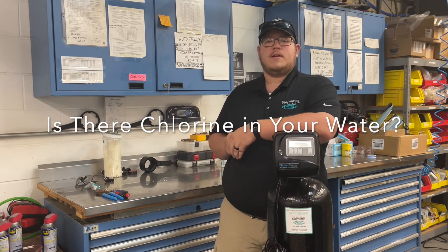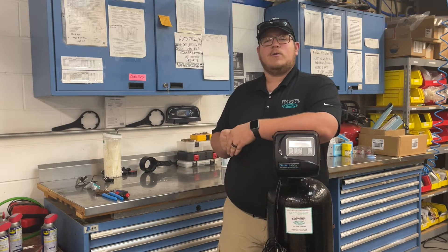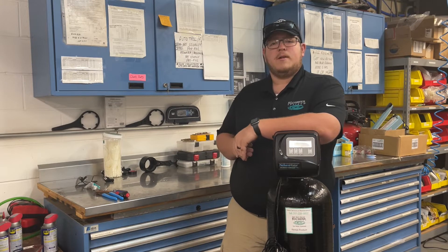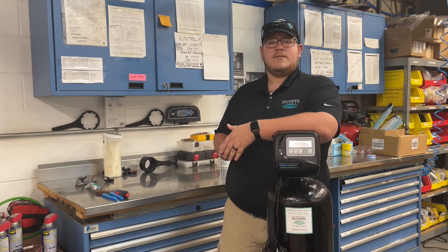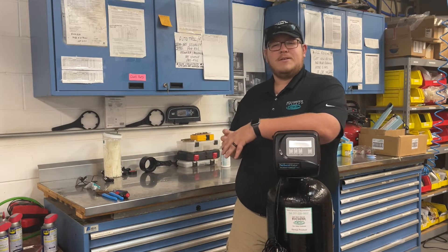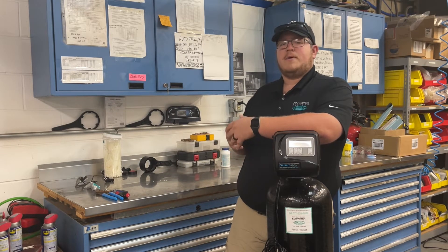A whole home carbon filter can be very beneficial to removing chlorine and chloramines from your city water supply. Chlorine can often give an odd taste to any water, as well as dry out skin, damage laundry, and start to break down any seals that are in water-using appliances, causing a possible leak.